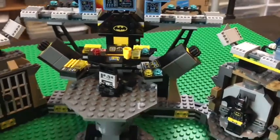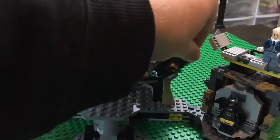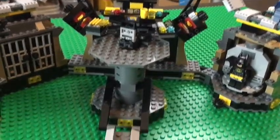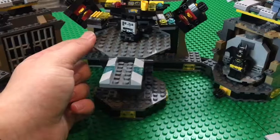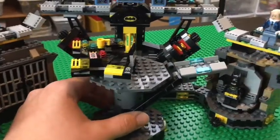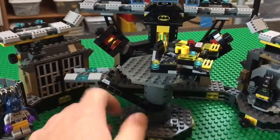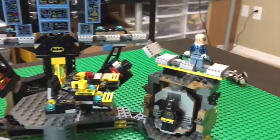Backing up, we can see that either side of the computer has a tool rack for Batarangs — two sets on either side so Batman can grab them easily. There's also a way to get up to the top, and the main station can turn around so he can access either side of the room. Catwalks lead up to this side of the cave.